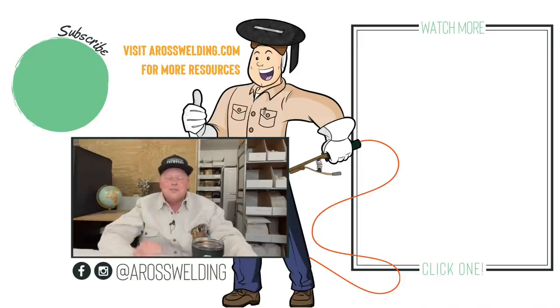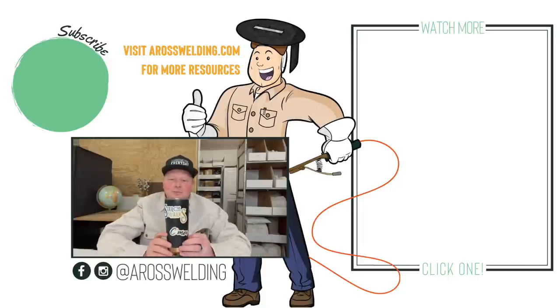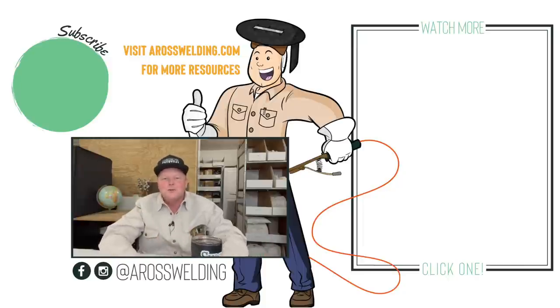Thank you all for watching, hope you enjoyed the video. Don't forget to check out our website aros welding dot com for tools, stickers, digital prints of my gin pole, A-frame, gate jacks - constantly adding stuff to the store. Thanks for all the support, and remember: learn something every day.